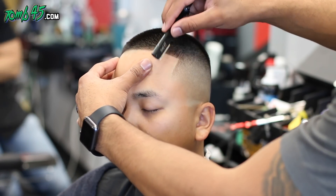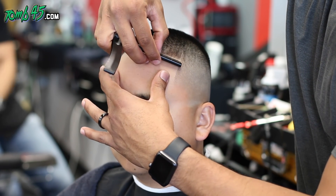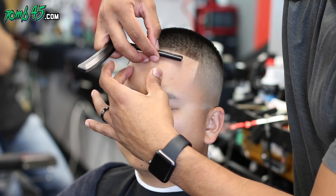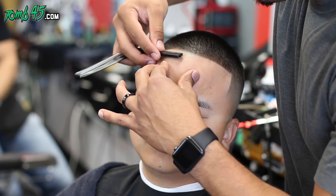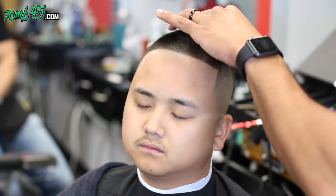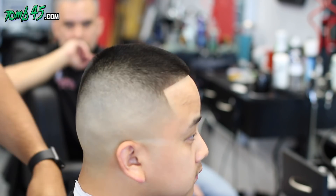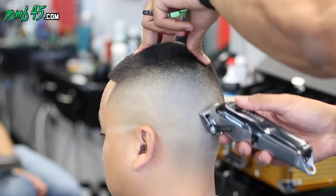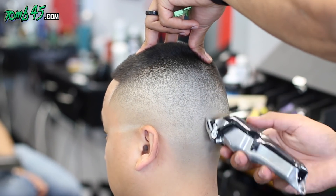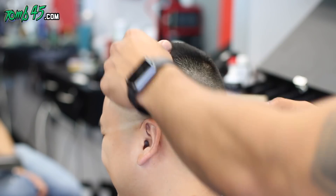Now we're using the Tune45 straight razor, the triple cartridge razor — you can find that at Tune45.com. This is just that extra attention to detail, getting rid of all that stubble and making the line pop even more. Now I'm going back and detailing, because once you put the line in and you're looking at it in the mirror, you can really see a lot of things. This is where your client sees you going above and beyond and they respect it.